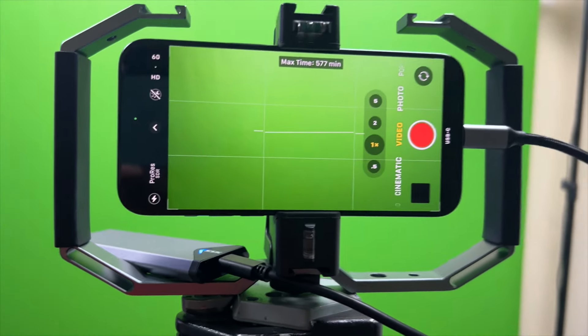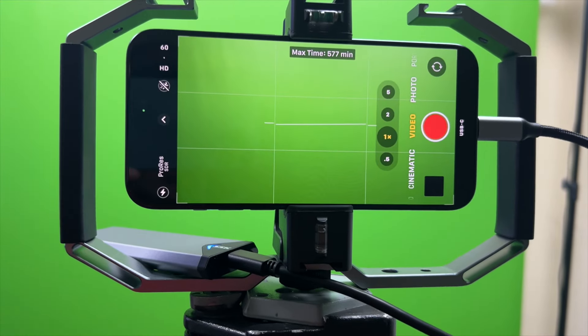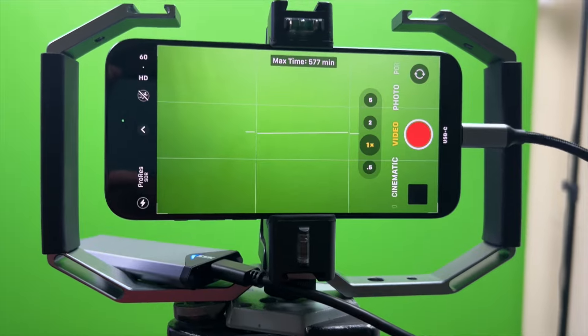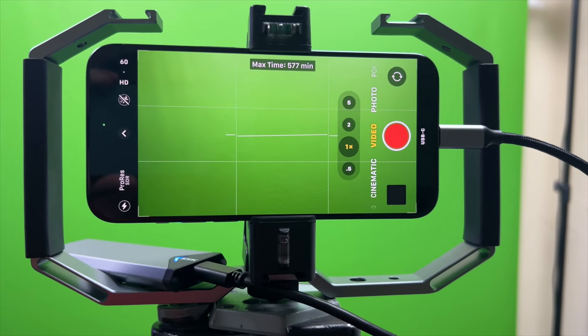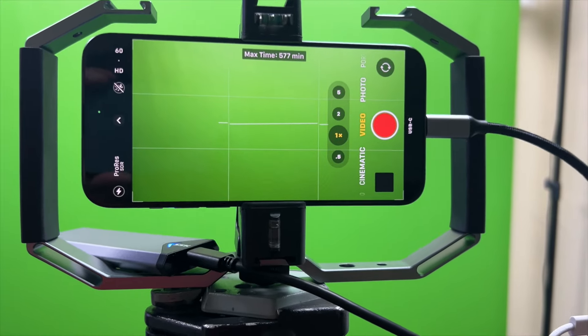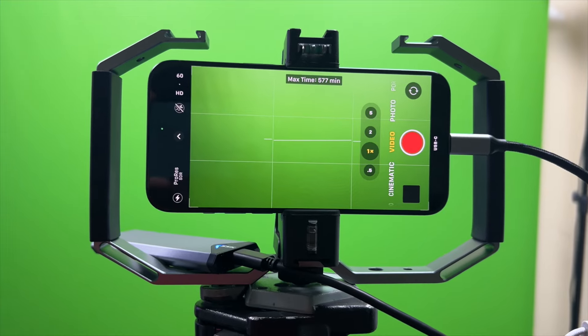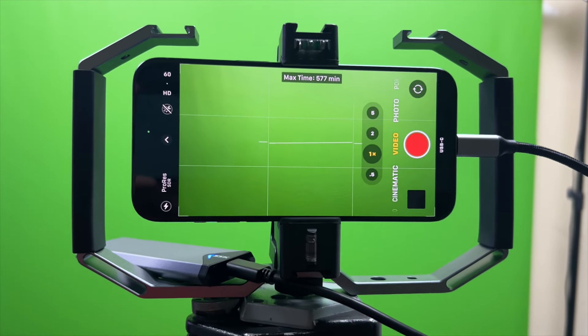Oddly, the first time I plugged the NVMe in it worked perfectly fine. Then when I unplugged it, plugged it into the Mac, messed around with the video, and plugged it back into the phone, it didn't show up. I restarted the phone and it showed up, but then I unplugged it and plugged it back in and it wouldn't show up again. So there seems to be something going on with the power.